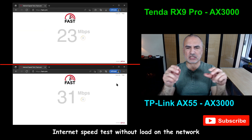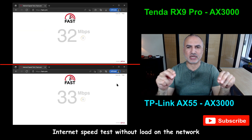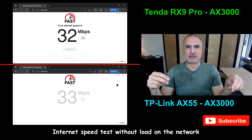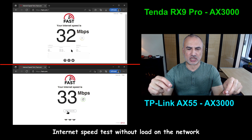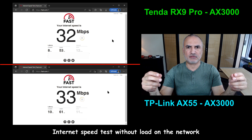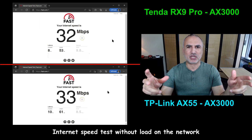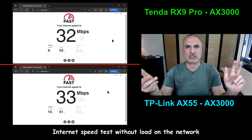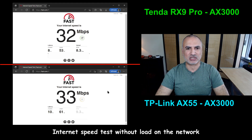The next test is internet speed with an unloaded network. My connection is 30 Mbps download and 10 Mbps upload. Both routers performed identically, maxing out the connection at approximately 32–33 Mbps.